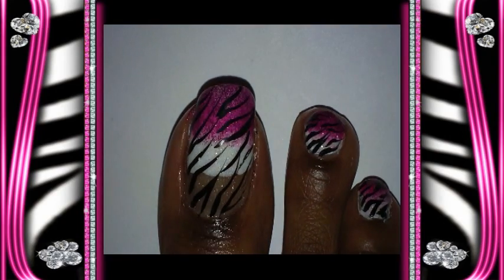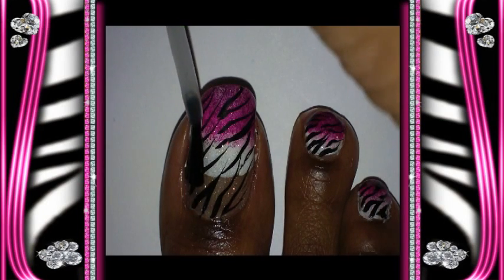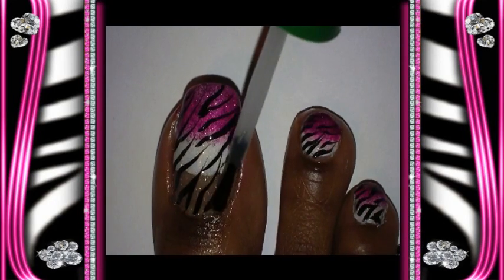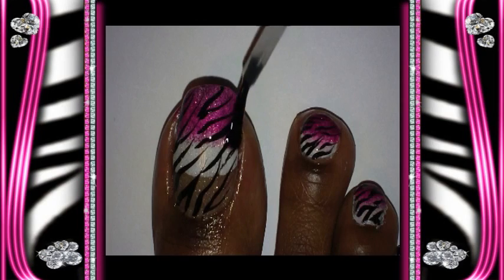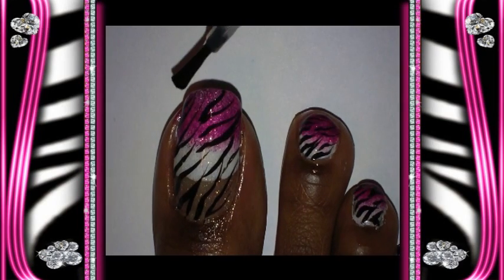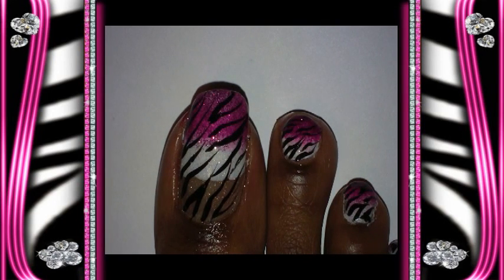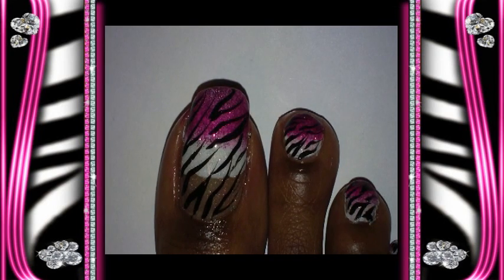And you want to let this dry. And the last step will be to add your top coat on. And that is basically it for the toe design. You can do it in pretty much any color you want. So hopefully you like it. Let me know what you think, and I will talk to you later on YouTube. Till then, take care.